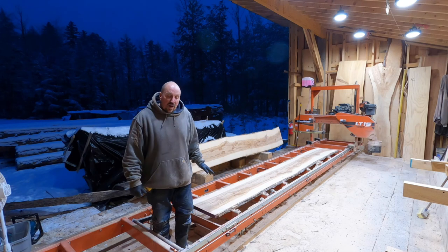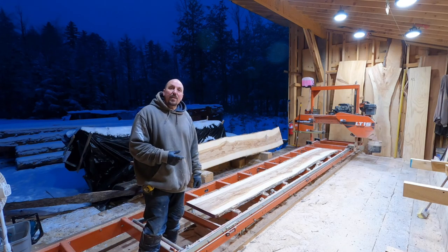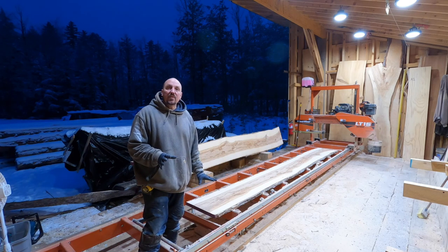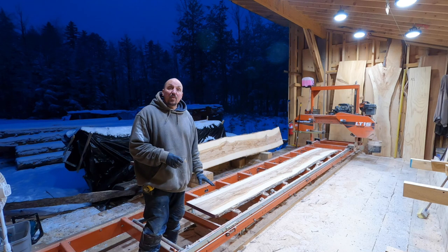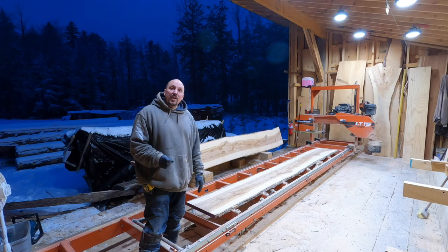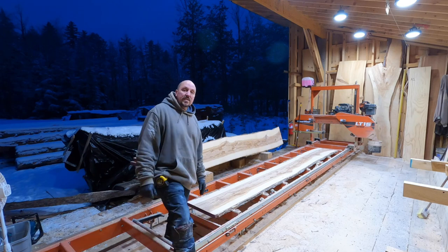My first log of the year turned out to be a really nice surprise. Super happy with the pieces that came out — some really nice character and figure, and almost every piece is defect free. Even the pith cut is pretty clean. We'll sticker them up and get them drying. As always, thanks for watching — we really appreciate it. Don't forget to like and subscribe, it doesn't cost anything but it really helps us out. Be safe, be well — until we see you on the next one. Thanks guys, see ya!